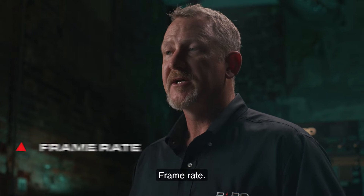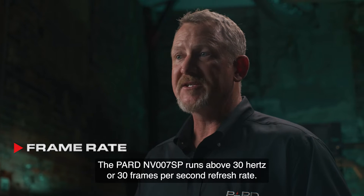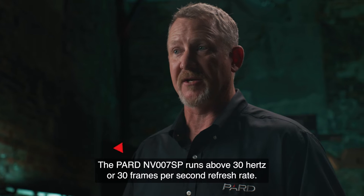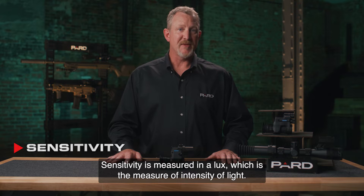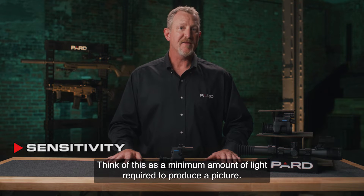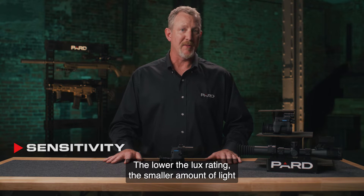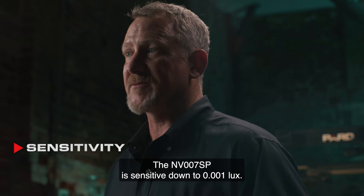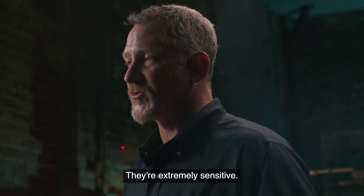Frame rate indicates how fast the sensor refreshes the image that you see. The PARD NV-007SP runs at a 30 Hz or 30 frames per second refresh rate. Sensitivity is measured in lux, which is the measure of intensity of light. Think of this as the minimum amount of light required to produce a picture. The lower the lux rating, the smaller amount of light is required to produce a usable image. The NV-007SP is sensitive down to 0.001 lux — they're extremely sensitive.